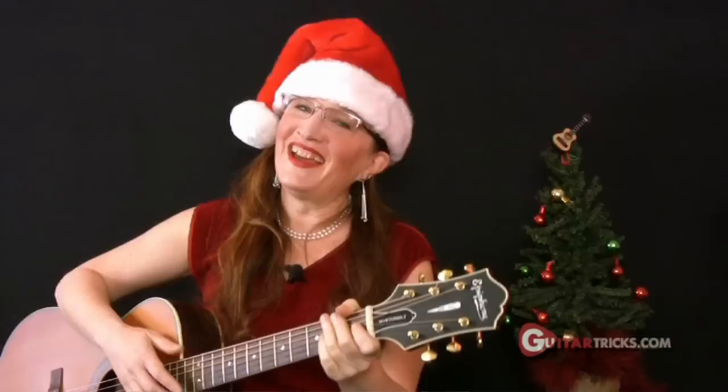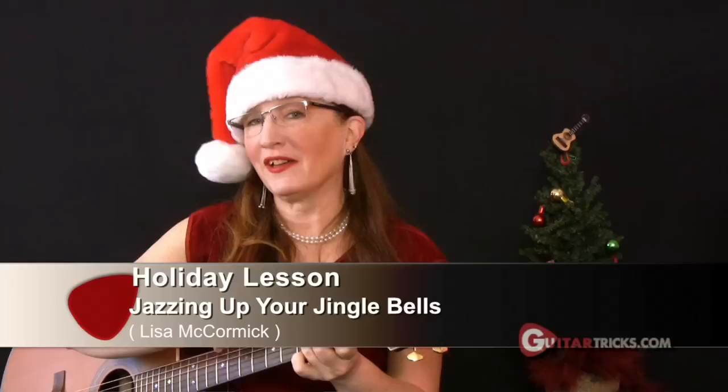And now onto today's lesson, which is all about jazzing up your Jingle Bells. We're going to start with a simple version of Jingle Bells using three chords — G, C, and D — and we're going to see what happens when we jazz them up a little bit. I'm going to go through it very quickly here, but there's a full lesson on this on the Guitar Tricks site. So if you need to catch up on the basic chords, go on over there and check out the Jingle Bells lesson.